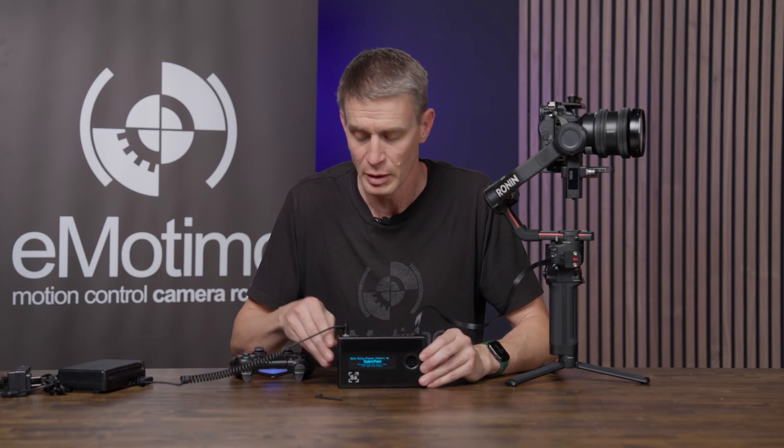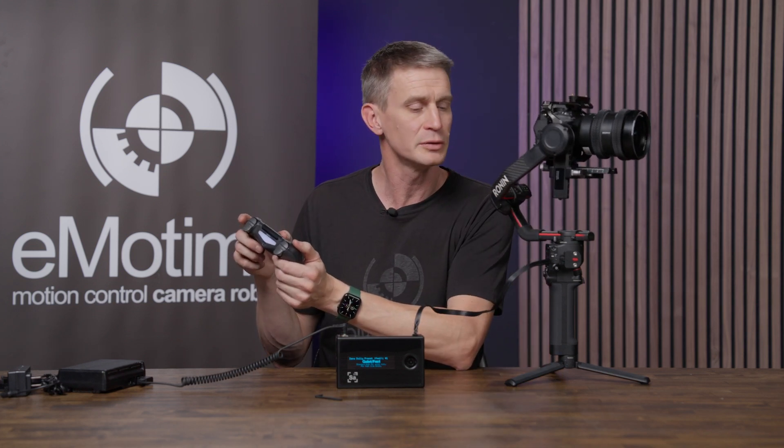We're in live mode right here. Our remote's already connected, which means we now have full command and control of the RS gimbal. I've got pan, I've got tilt, and you have roll. If my focus was hooked up on these triggers I could be managing that as well. You're ready to go.